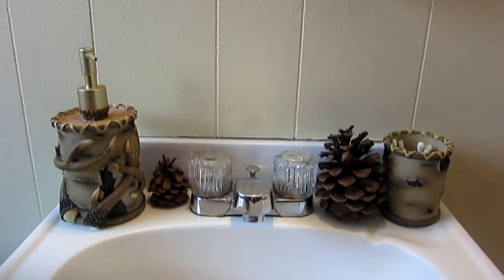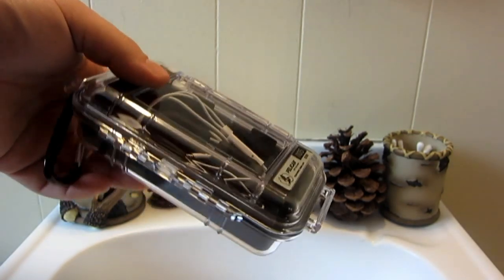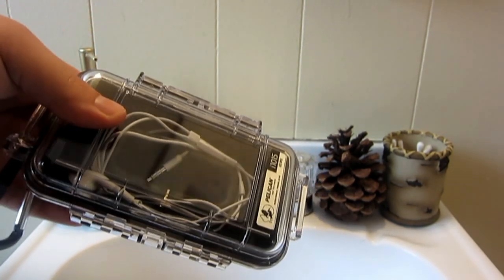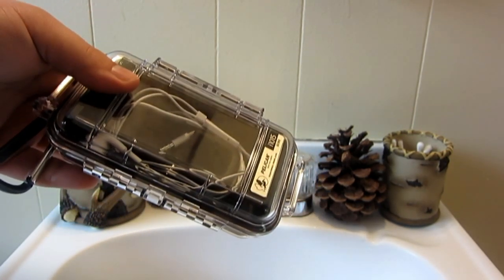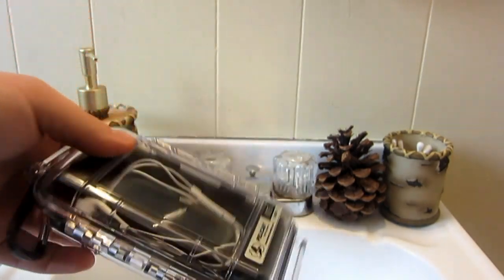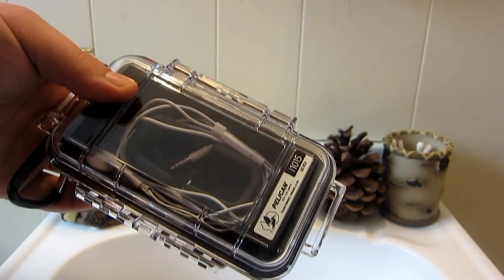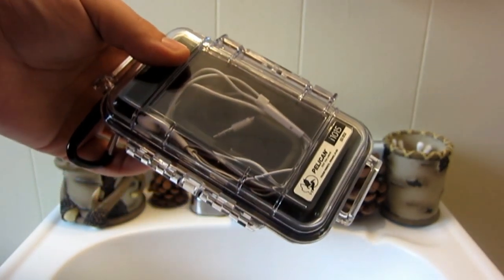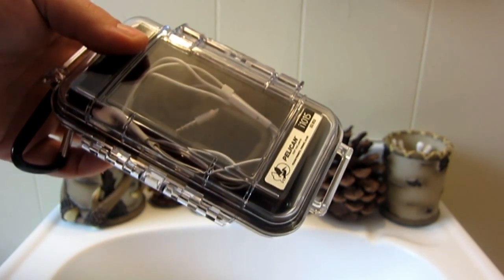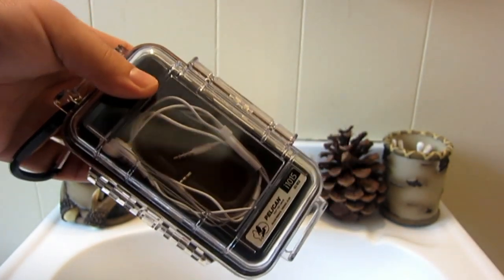Alright guys, going to be testing out this case here, the Pelican i1015. Now, I only have one iPhone right now, so for my testing I'm going to use the headphones in there as well. Because I'm doing a water test first to see if it is waterproof, I'm going to use a tissue. I'm not stupid enough — this is a test, I haven't confirmed that it actually works, so I don't want to chance the only phone I have, which I need for work.